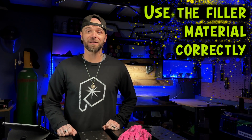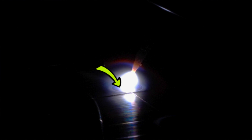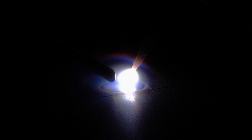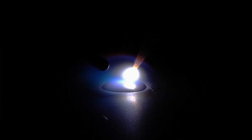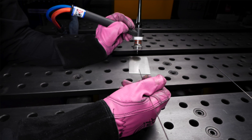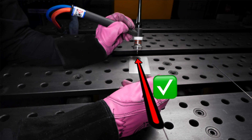Use the filler material correctly. A lot of people find that the filler material sticks to the base plate. Feed to the area roughly halfway from the leading edge of the puddle to the center of the puddle. Feeding to this area is going to cause the filler material to break off much more cleanly and not stick to the base material. Also make sure that you are feeding in line with the travel direction — don't feed from the side or any other angles.